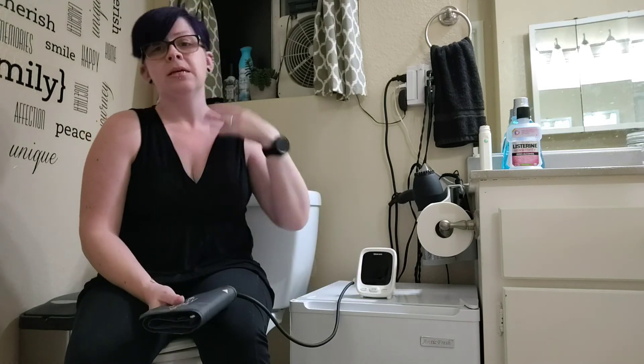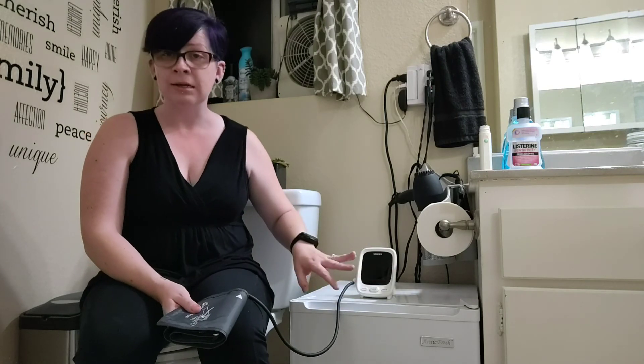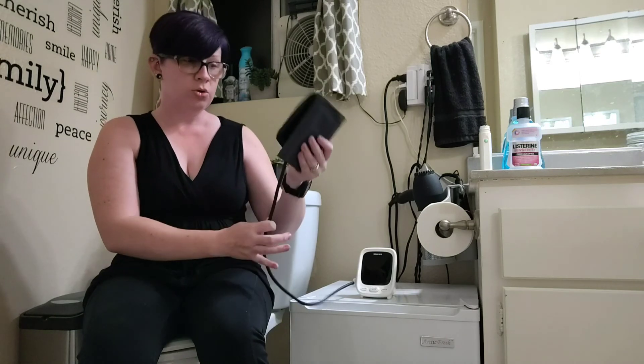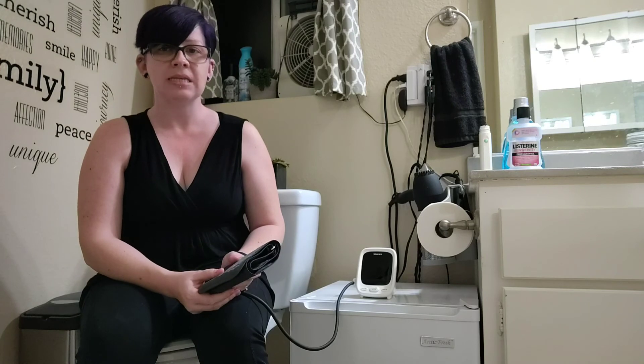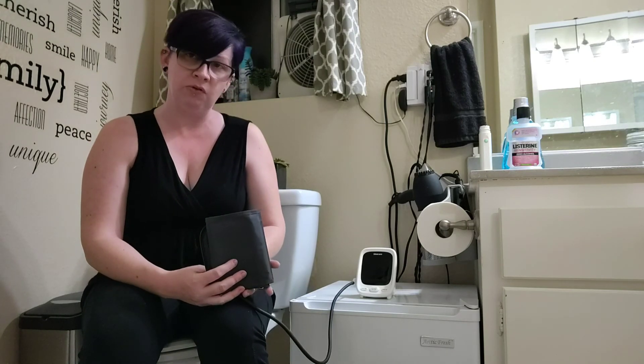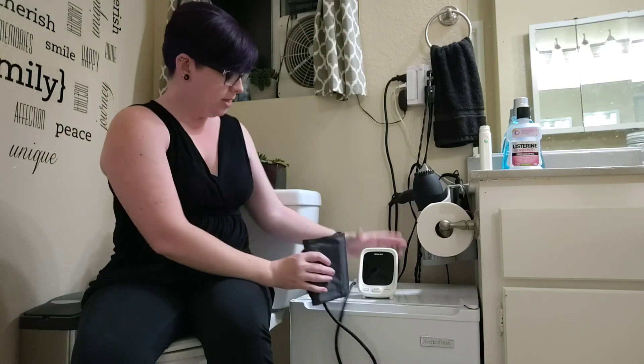It's going to walk you through it, tell you your readings out loud as well as on the monitor, give you the indicator light so you know if it's a normal or high reading, and remind you where to put the tubing and how to face it for the artery. This is a very basic, layman-friendly blood pressure cuff — if you're not overly comfortable with medical devices, it keeps things nice and simple. So there you go, I hope that helps.